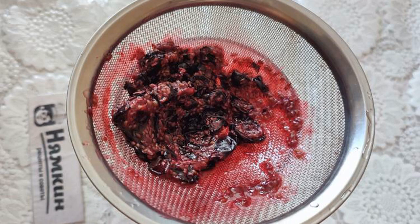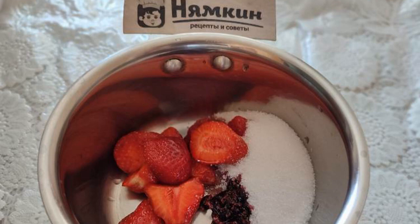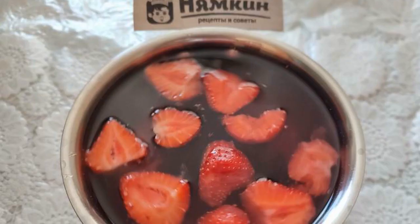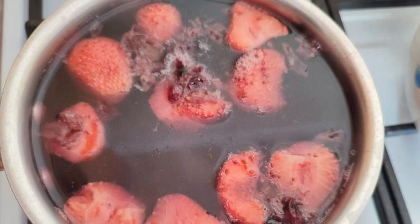Wash the berries. Rub the currants through a sieve and put the juice aside. Place the currant skins in a saucepan. Add sliced strawberries and sugar there as well. Fill with water — 750 milliliters.